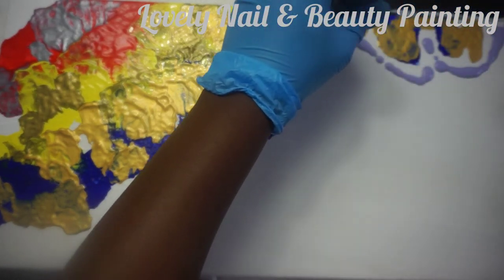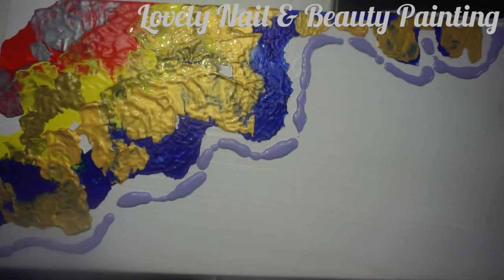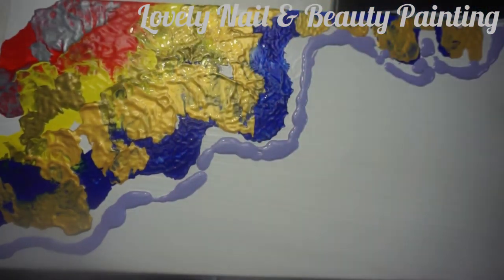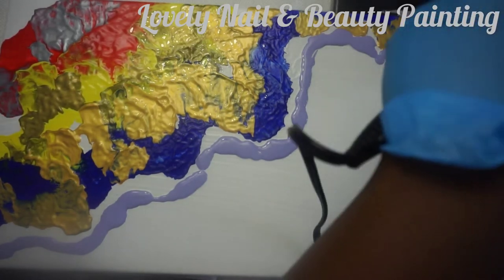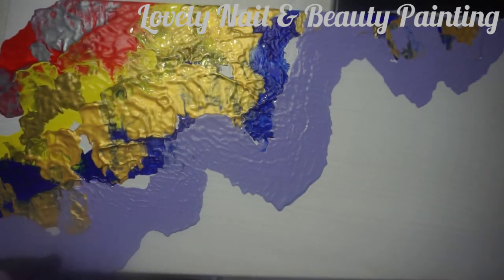Now I'm gonna create a light purple line — I just chose those colors randomly. I'm applying my blow dryer again. So far so good, it looks different and I hope it's gonna come out good. Some colors mix between them.